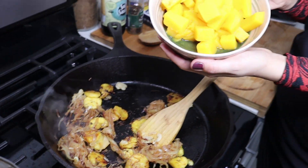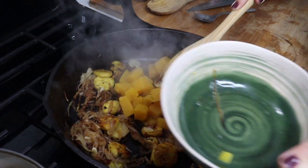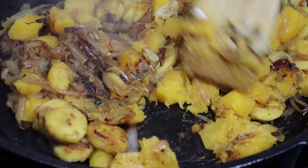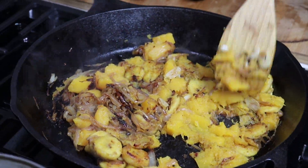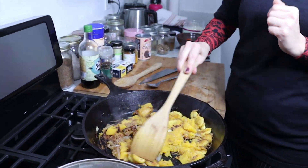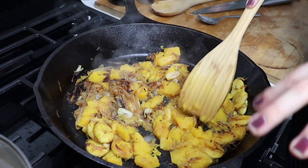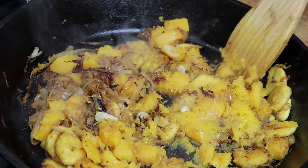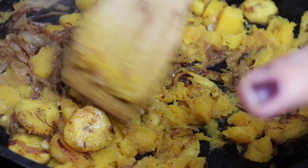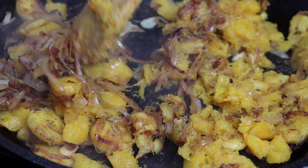Mix everything together. Now it's time to put the squash in here. I'm going to stamp and mash it with the wooden spoon because I like a mixed texture consistency - a little bit of a mashed potato style but still with a few pieces left in there. You want to make sure that you don't over-mash it.